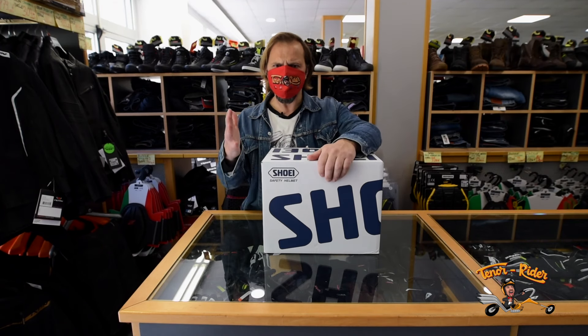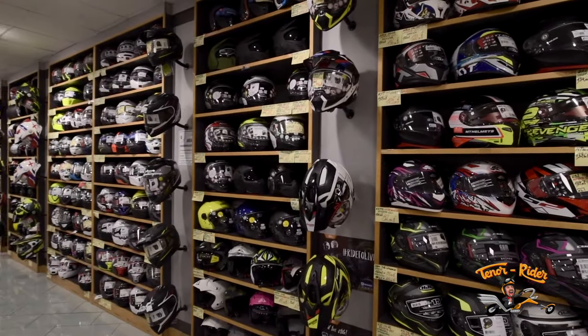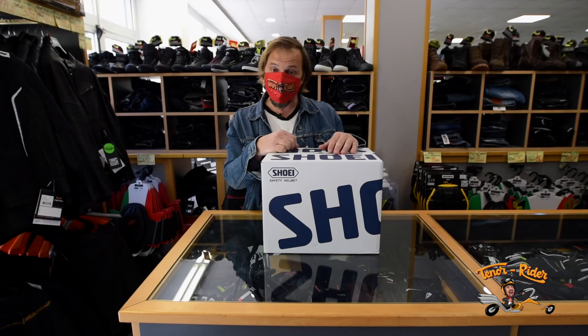The reason why I'm here today is because I decided to buy a new lid for my watermelon. As you can see, the choice is quite infinite when it comes to helmets. But when it comes to comfort and safety, Shoei is one of the absolute leaders. So let's reveal what's inside the box.